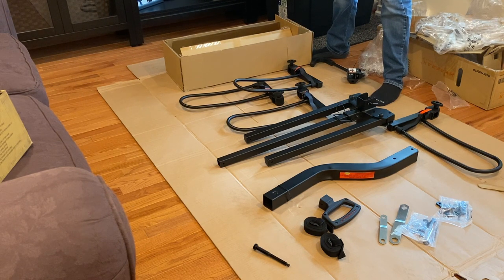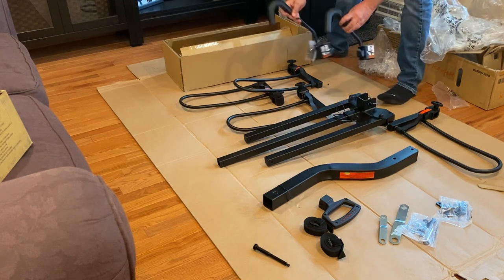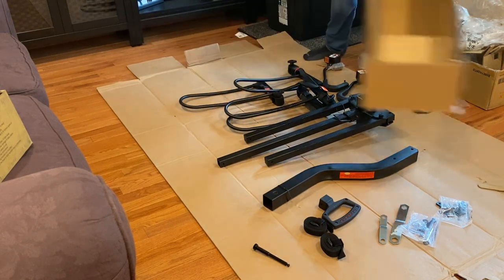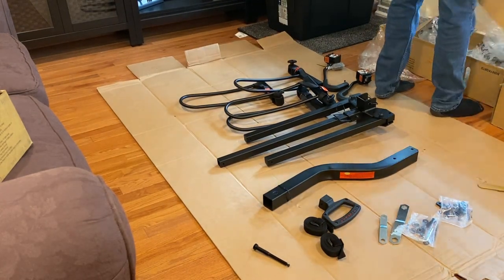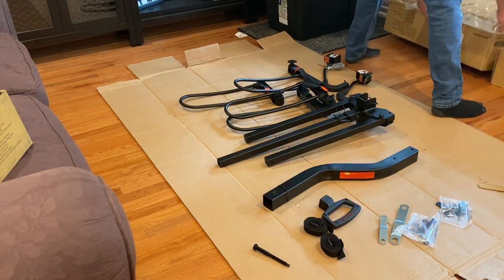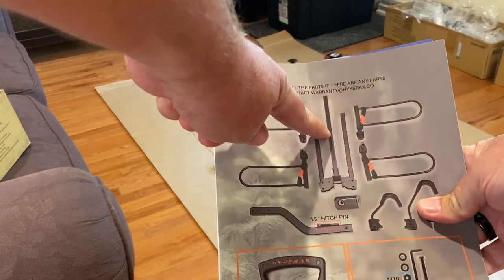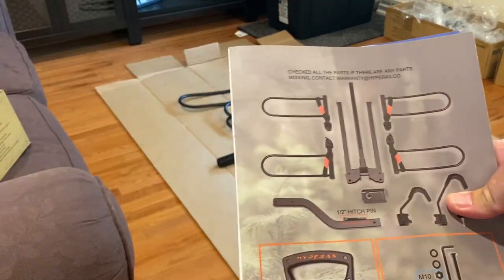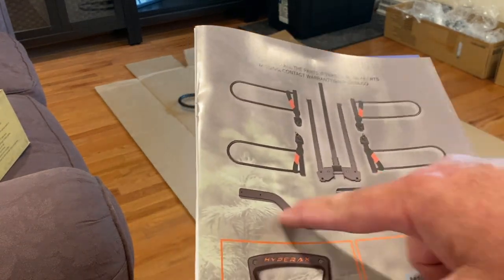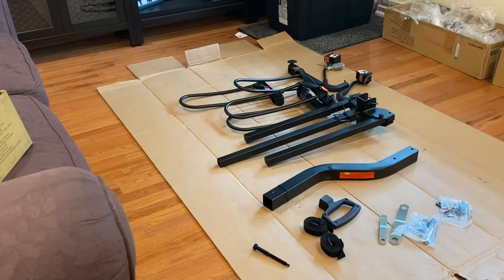Doesn't look like a whole lot of assembly. So here's the two hooks, here's the four wheel cradles, the box is empty. They separate the plastic from the cardboard so it's ready to go to the recycling. We've got the main part of the rack, the four wheel cradles, the two hooks, the key, the hitch pin — and this is the part that goes into the receiver. We got the handle, the kits, and the safety straps. So it looks like we've got everything.